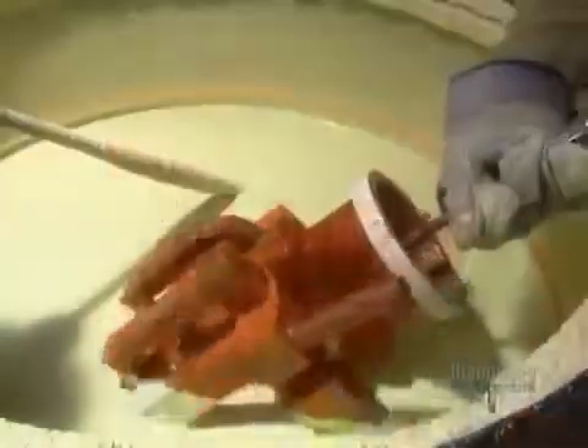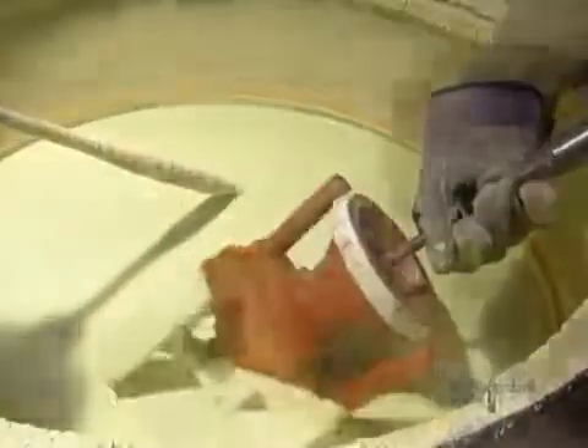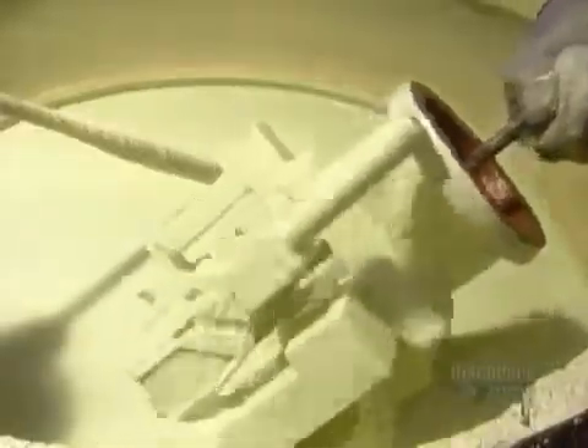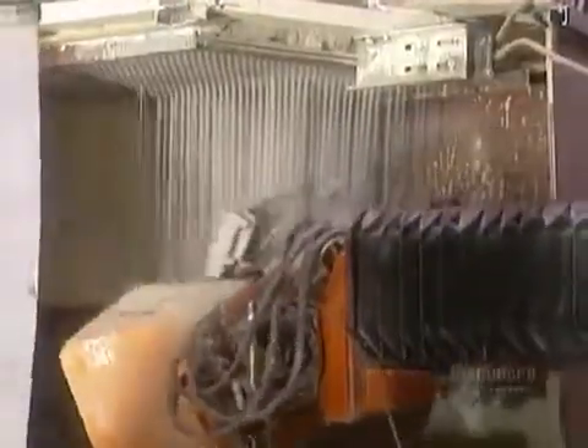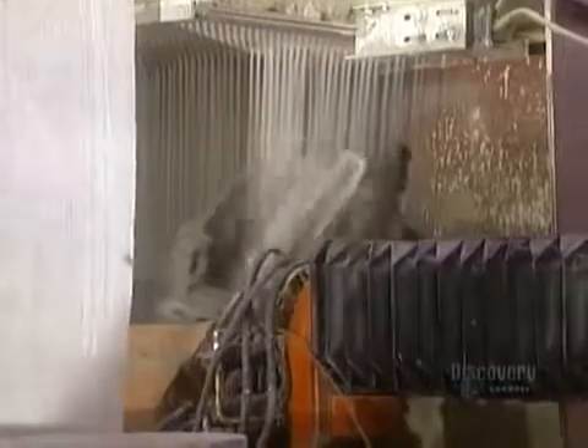Next, they dip this wax assembly into a ceramic solution called slurry. They do this by hand to prevent imperfections that would cause defects in the casting. To strengthen the slurry, they coat it in a fine zirconium sand, then let it dry. A robot then keeps repeating the process with coarser sand until the ceramic shell surrounding the wax assembly is about seven millimeters thick. This takes five days.